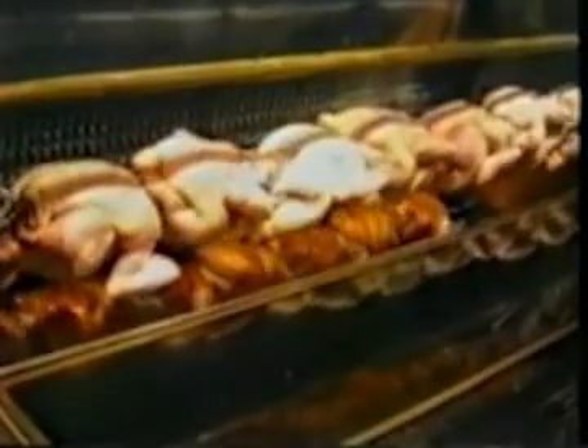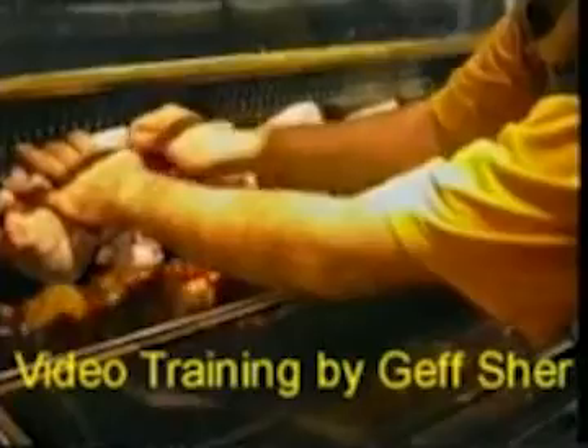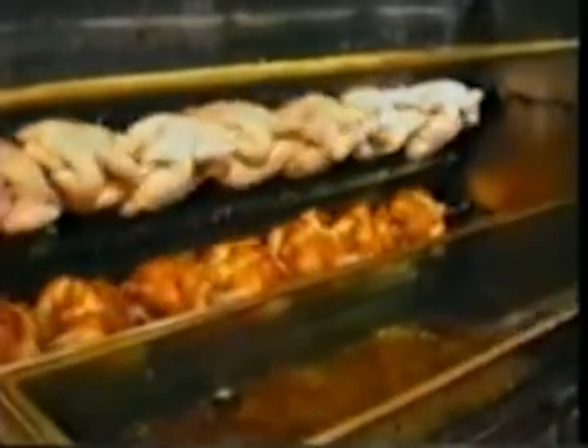Open the door. Place the spit of chickens into the machine and spread out the chickens so that they are evenly spaced. Pin back any loose wings so that they don't touch the radiant plate. Push the chickens back to the rear of the machine and engage the drive.